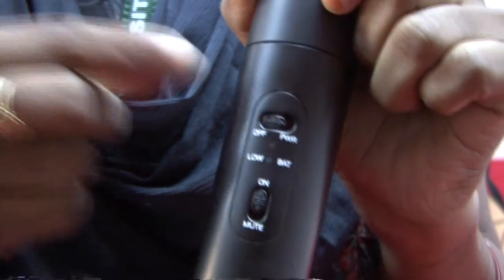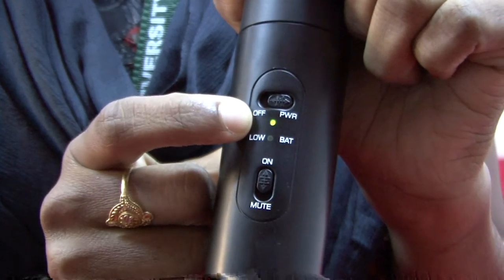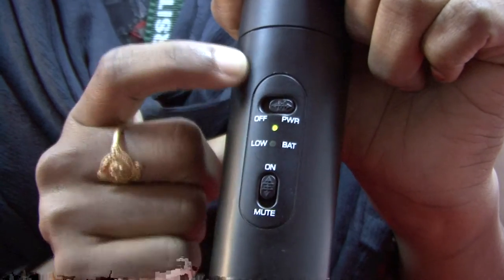Step 2: Switch on the mic and check if the battery works. Then switch off the mic.